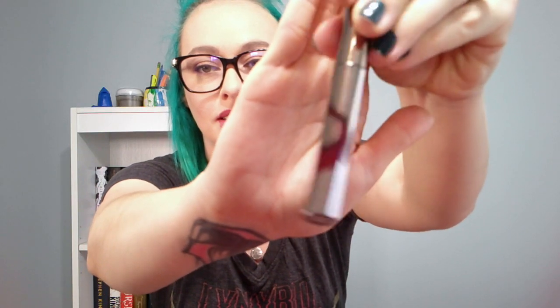Juice Beauty — the packaging is really cute on this. Let's see what this is. It's a Lip Liquid.